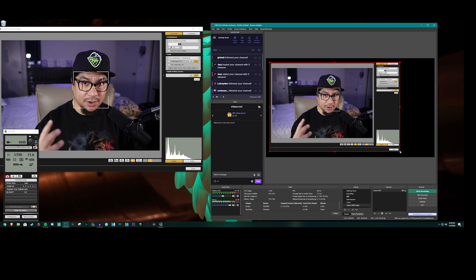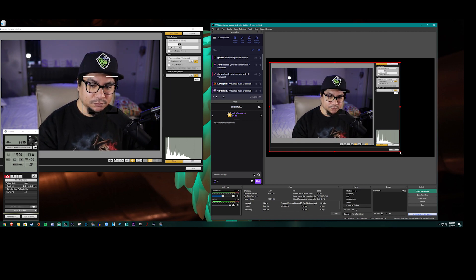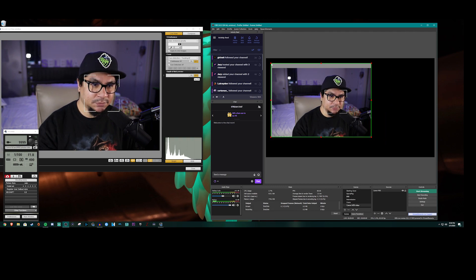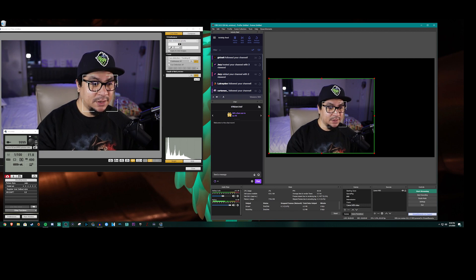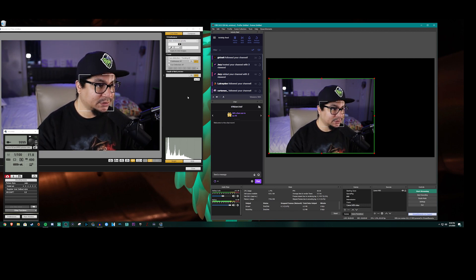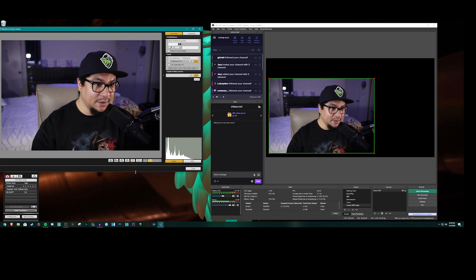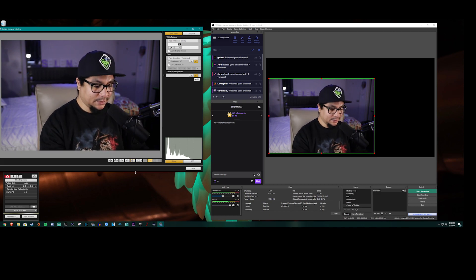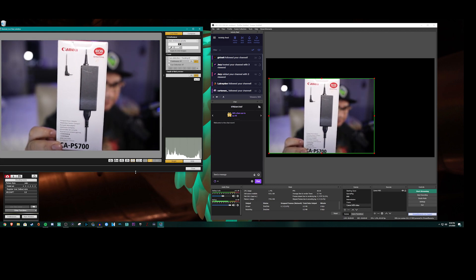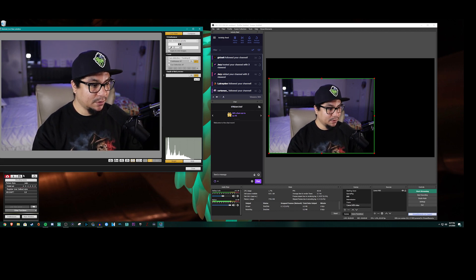To crop it down to just the picture, hold Alt and grab the corner, then drag it in. Now about the autofocus box still showing — go back to the Remote Live View window and you'll see a small box that looks like a plus. Click it to disable the tracking box. You still have autofocus but no visible box, making it like a clean HDMI output.